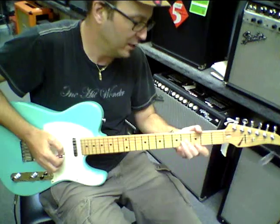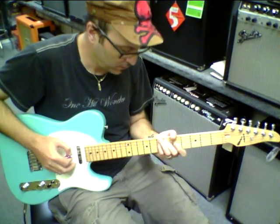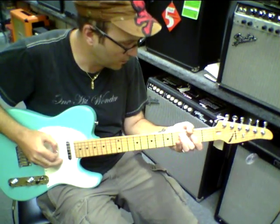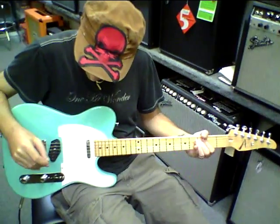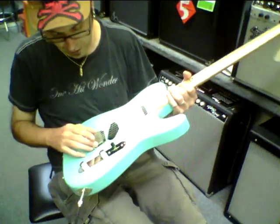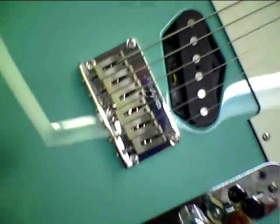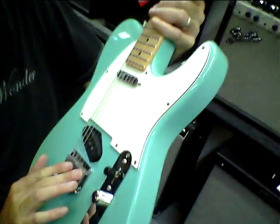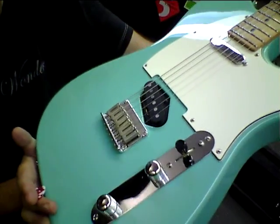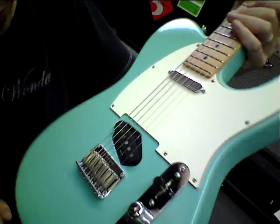They're like glass. It's more telly than a telly. It's got a nice bridge — a nice Tom Anderson bridge. It looks like it's got some stainless steel saddles; those are pretty cool looking saddles. Tom makes his own pickups, so these are Anderson pickups.